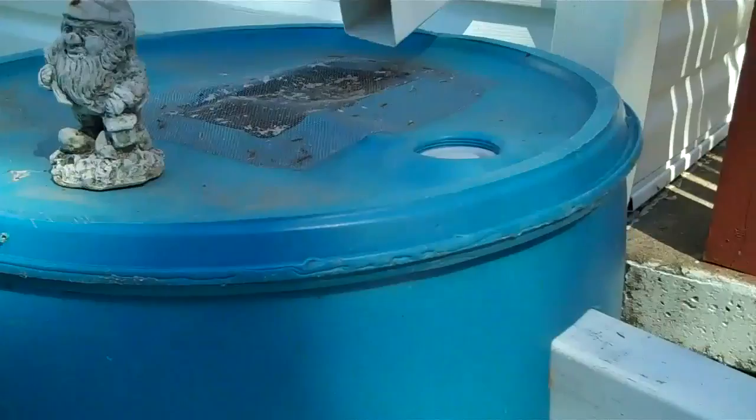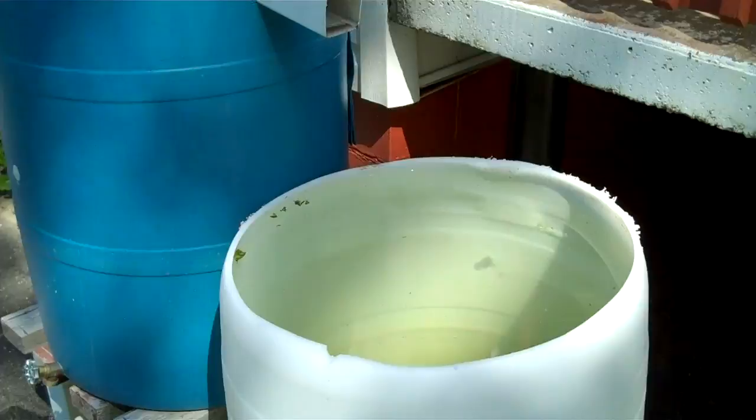During a dry spell, I just put the hose in there, fill them up, and let the chemicals they put in the water evaporate, and then I get better water for my plants.